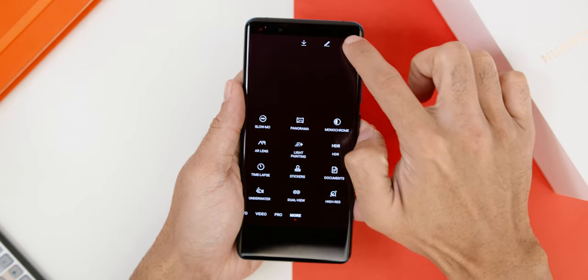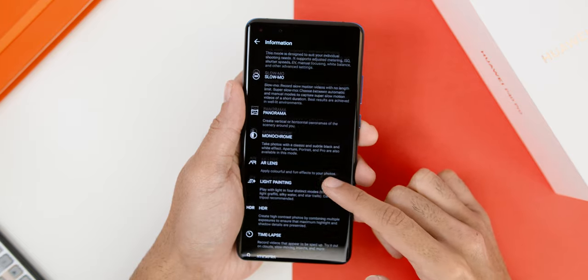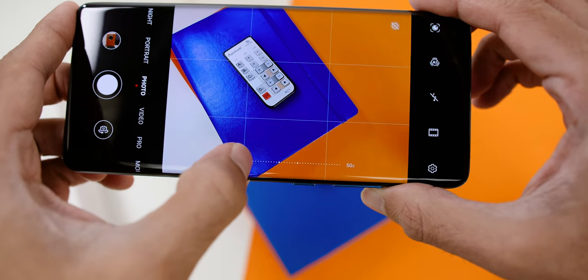Since this is a review unit I don't have these features to test out yet, but as usual, stay tuned and subscribe to AdamLoboTV if you haven't done so, as I'll go in depth to test those features and the overall camera test samples for all lenses during my full video review of the phone.